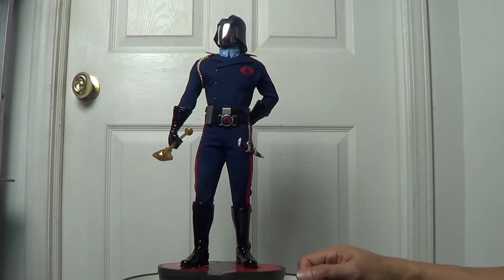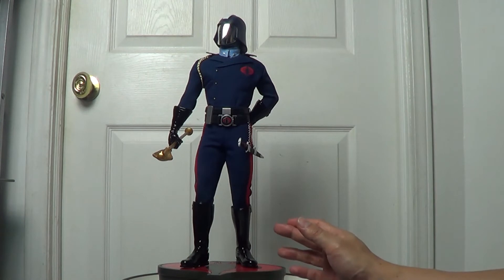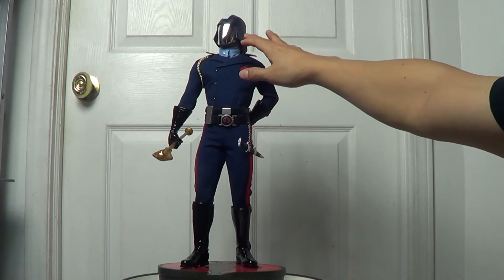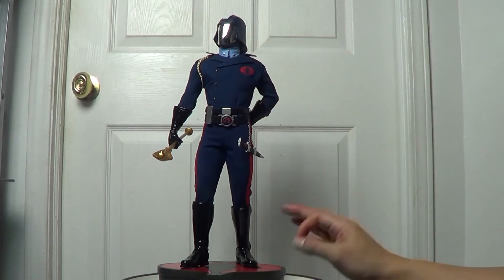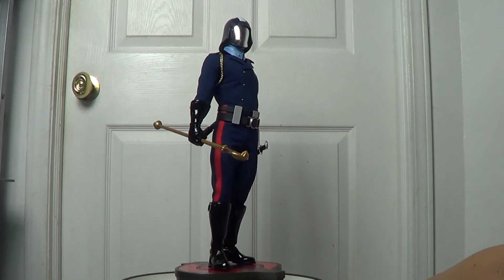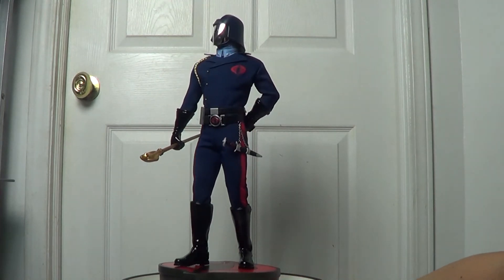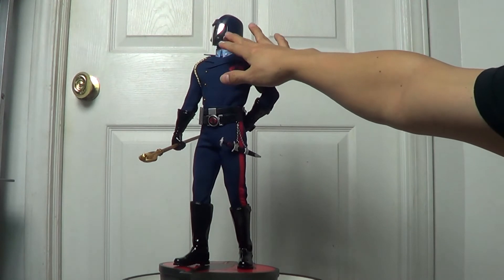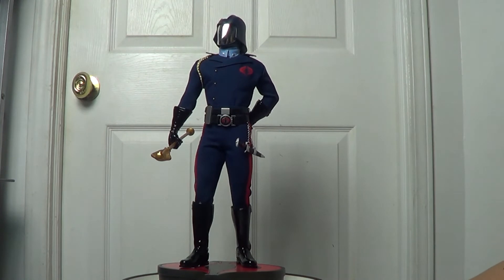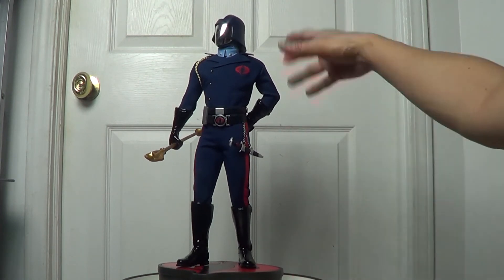I believe many collectors saw it and wanted the helmet painted in chrome, and Sideshow did it for us. The chrome paint on the mask or the part of the helmet covering his face is really, really good. That covers the tailoring and the helmet.